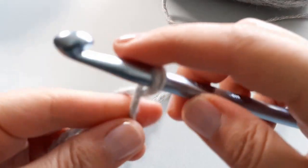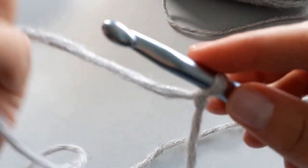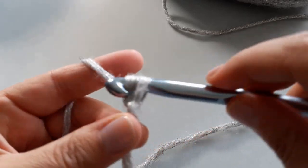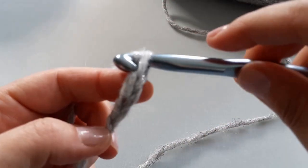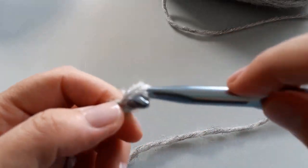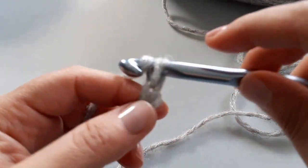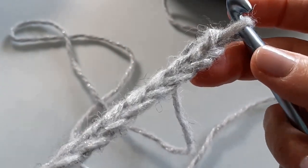To begin, you're going to start with a slip knot, and then we're going to chain 12. What you want to remember is keep your chain stitches nice and relaxed — see how I'm just making sure there's a little bit of a gap there. That's what you want: super, super relaxed. Once you've got your chain of 12, it'll look something like this.